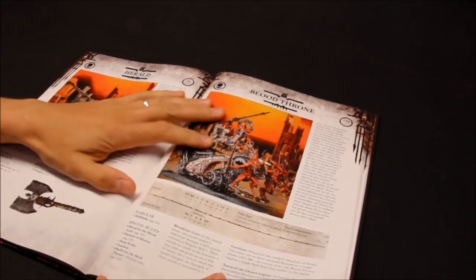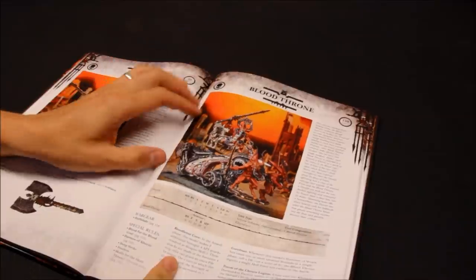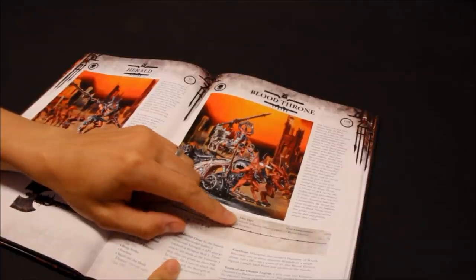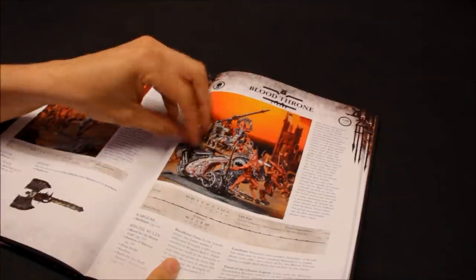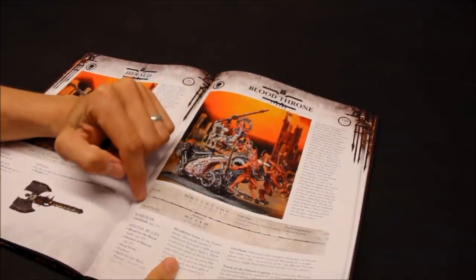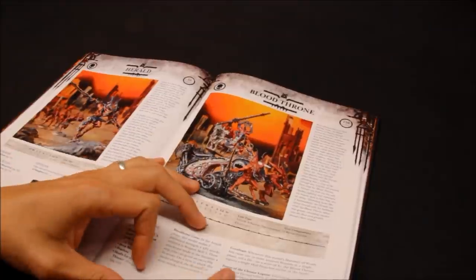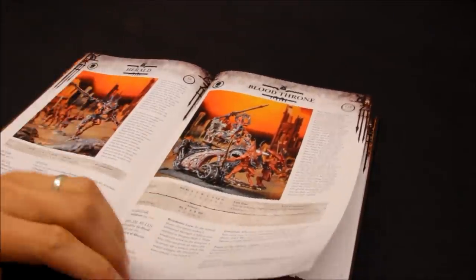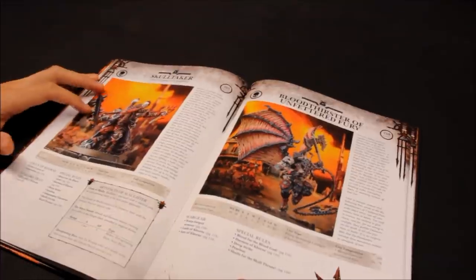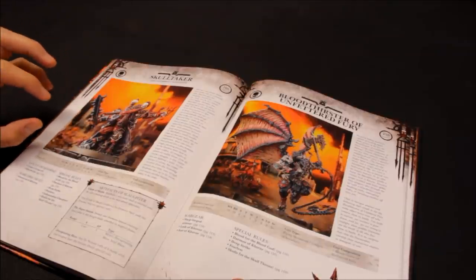Next up on HQ is the Blood Throne - 130 points. I'm going to bypass it because I just do not like the look of it. It is a chariot, and chariots aren't as good now - you can blow the chariot away and the character dies. Armour 12 - I'm going to bypass that. I don't think it's going to terrify an opponent, it just looks a bit weird. Skulltaker - not keen on the look, they're too small. I think there's bigger and more intimidating units you can take for HQ.